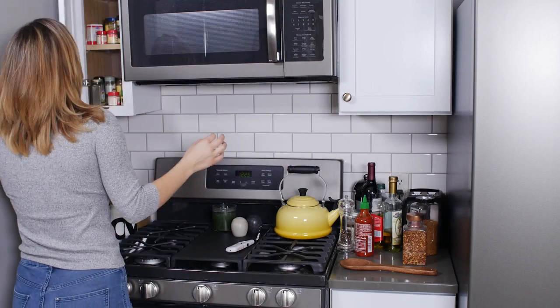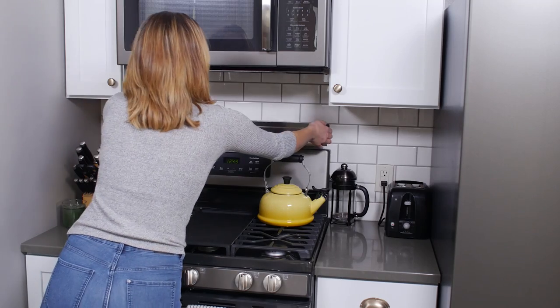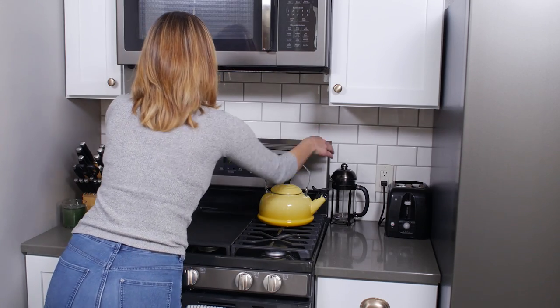Don't hide your oils and spices deep in the cupboard — keep them out and ready at a moment's notice. And the unique magnet-based design means there's no need for drills, holes, or glue. Just put it on the stove and you're done.